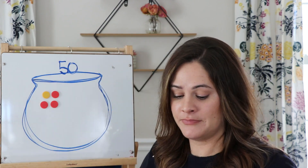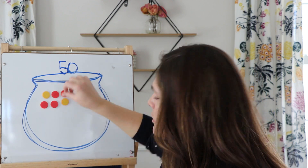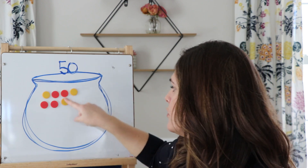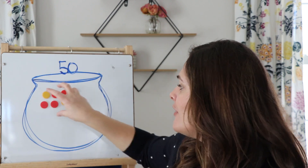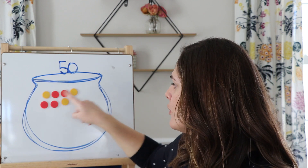Person number two would roll — say they get three. Let's add three more to the pot. Now as we continue to add counters to the pot, there's something you're always going to have to do: check in to see if you can make a group of 10. Because as soon as you can make a group of 10, you're going to put them together in the pot and make room for another one. By the end, you should have five groups of 10 inside your pot. Right now I only have seven — let's keep rolling.